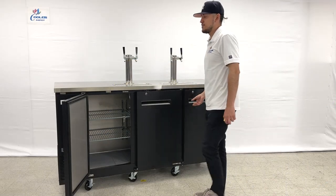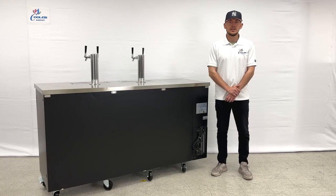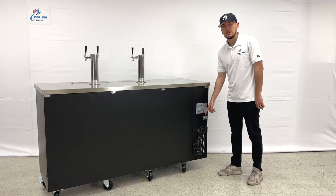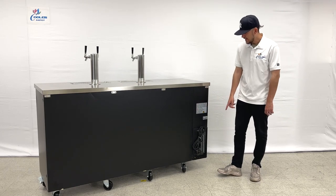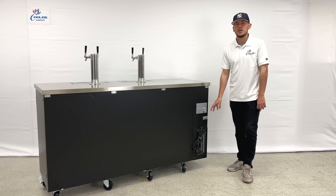Now let's look at the back of this beer dispenser. On the back you can locate the plug — it's a standard US plug located on the right-hand side. Also on that same side you can locate the compressor for this unit.